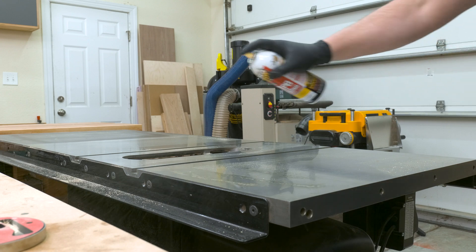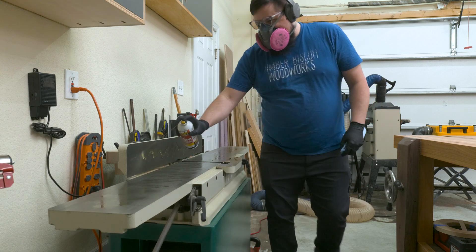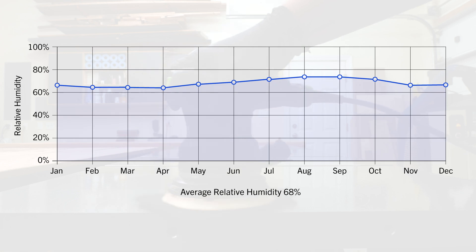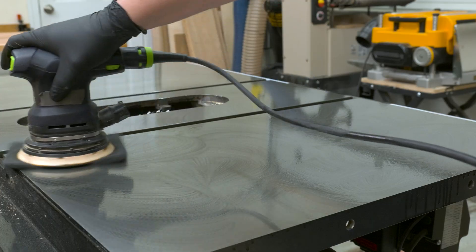A few times a year, I spend about a day cleaning all the surface rust off my tools, but today I'm going to take a different approach. Where I live in the southern United States, it stays pretty humid year round, and with warmer weather coming, the humidity is just going to get worse — which means more rust buildup.